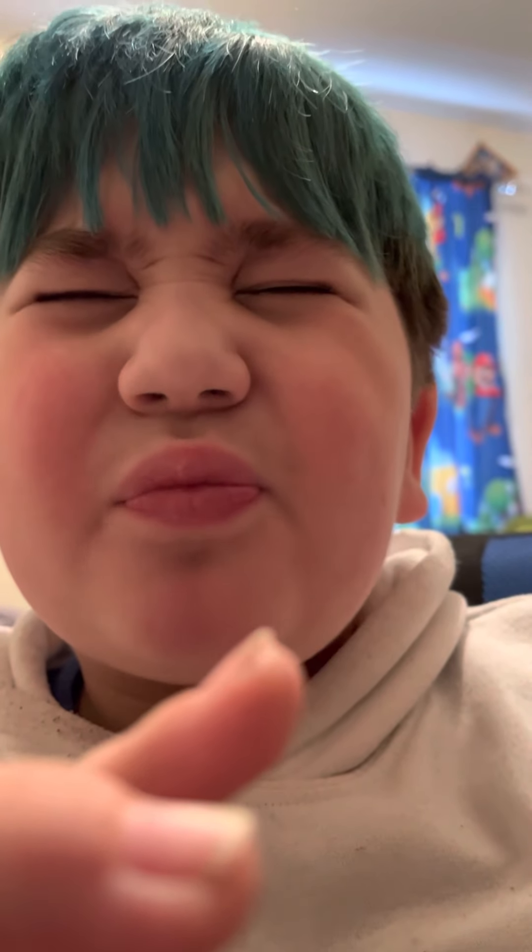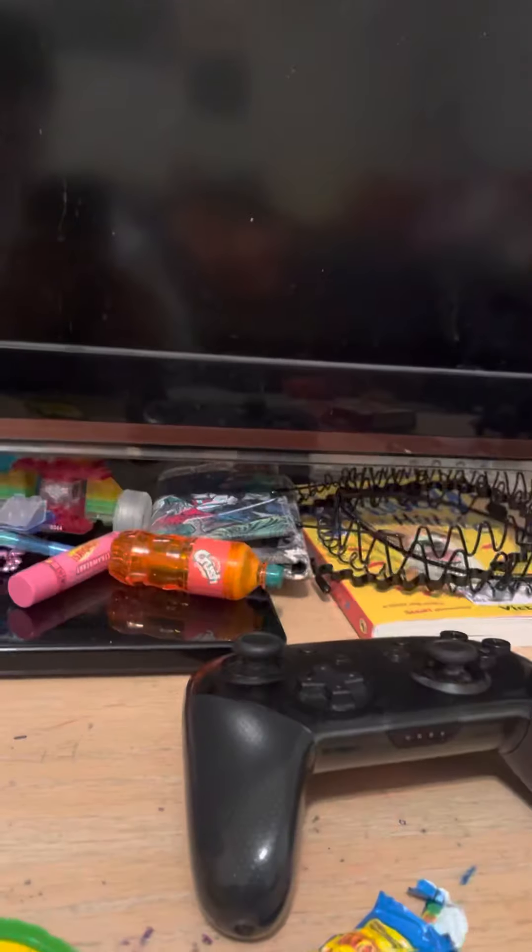Now I'm gonna put it in my mouth. This is my reaction. Oh my god!